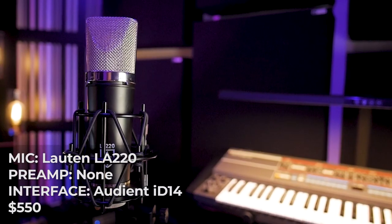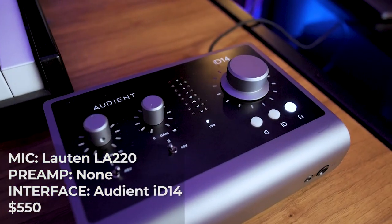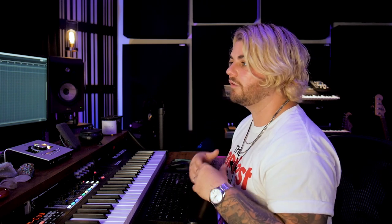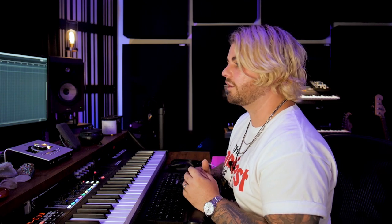We're looking at four mic chains, but five examples because the Lewitt LCT 1040 has multiple modes — we'll use it in clear mode and warm mode. The first setup is the budget setup: the Louton Audio LA-220, which is around $300-320, going into the Audient ID14. Together this comes out to around $550. It's about as entry-level as I'd recommend — anything less and you'll see serious quality drop-offs.